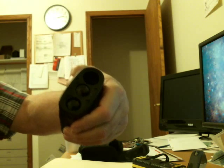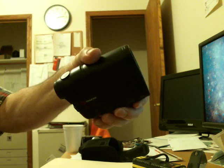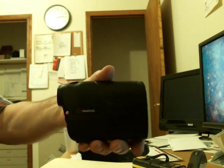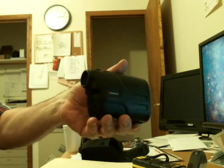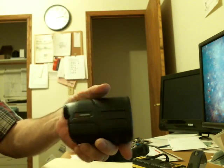Anyway, that's our first quick test of the Simmons Tilt Intelligence 600 range finder, and so far I'm happy. Now I'm going to go out and find a little lanyard to put on there.